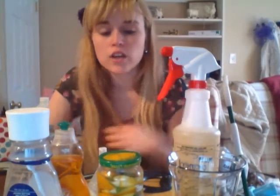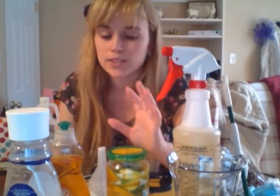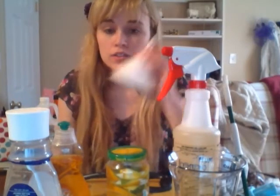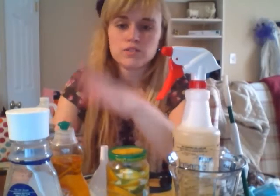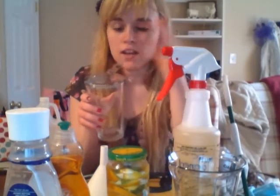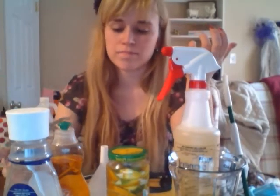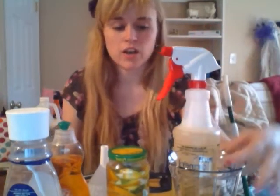Citruses are actually really good cleaning components — they work really well. You're also going to need a funnel. And I also use a martini strainer and a glass. You can also use a colander or whatever you need, and a measuring cup.